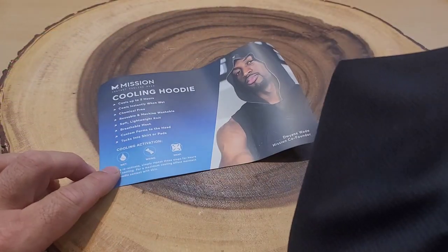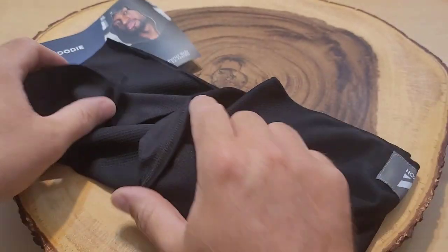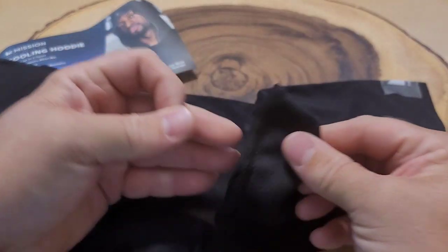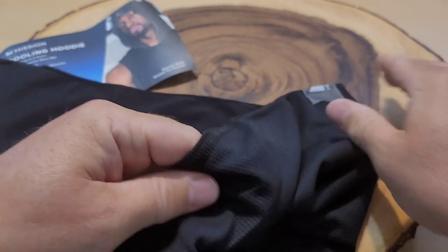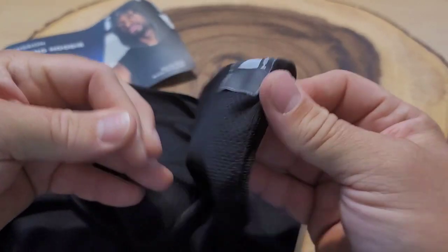Now let's take a closer look at this Mission cooling hoodie to see if it's any good. Just like the other Mission products, you're supposed to get it wet, wring it, and snap it to get that cooling feature. It does look pretty sweet — it's just like their towel or their other products but made into a hood form.